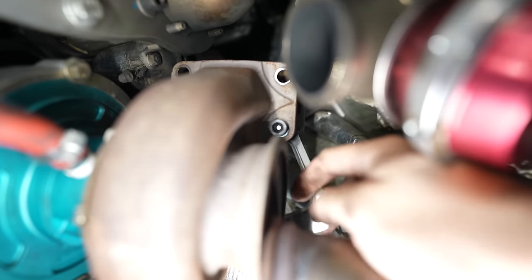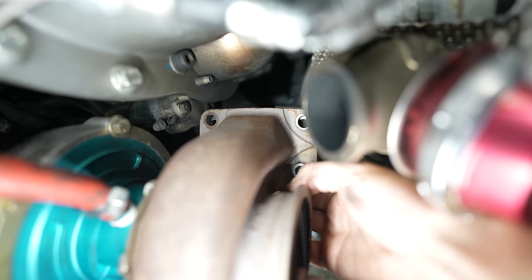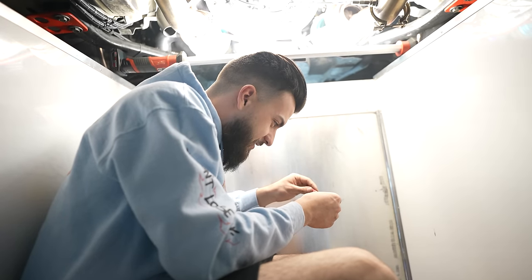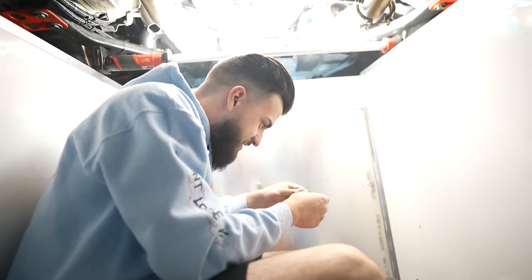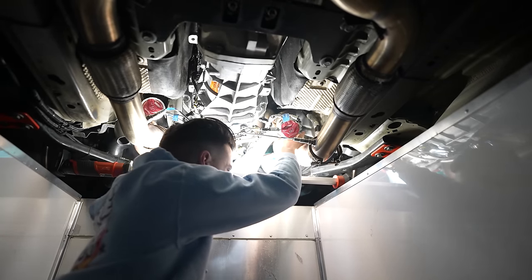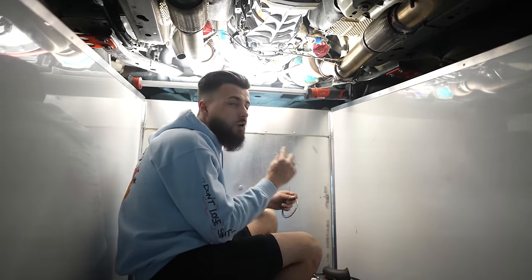We got one bolt in here just to keep the gasket held up. I'm gonna rotate this around, Loctite the rest of the bolts as they go in, then take this one back out and Loctite that one as well. Getting that red Loctite on there, making sure she don't back out again. Got everything ready to be put back up in place.